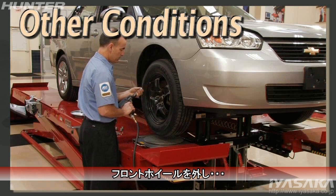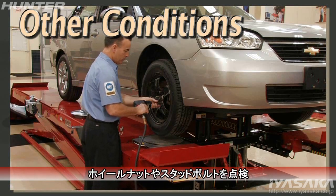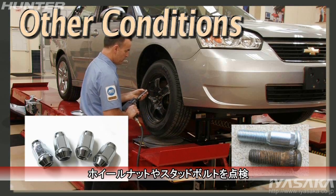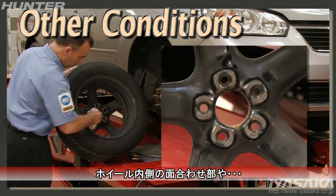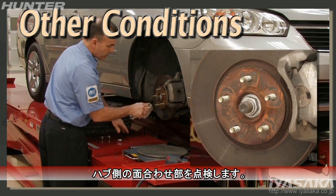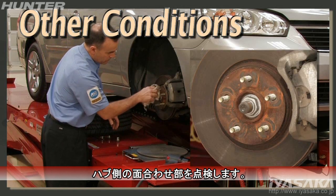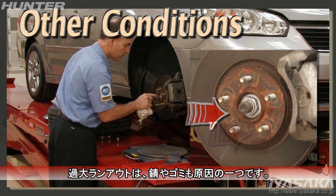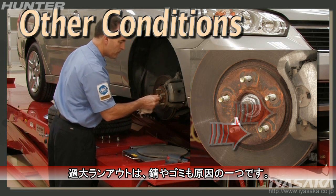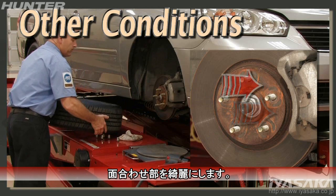Remove the front wheels and then inspect the lug nuts and studs. Also check the inner mounting surface of the rims and mating surfaces at the hubs. Debris and corrosion at these mounting points can cause excessive lateral runout. If necessary, clean these surfaces.